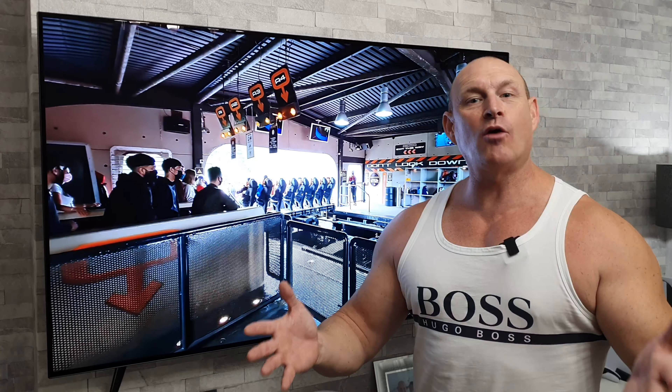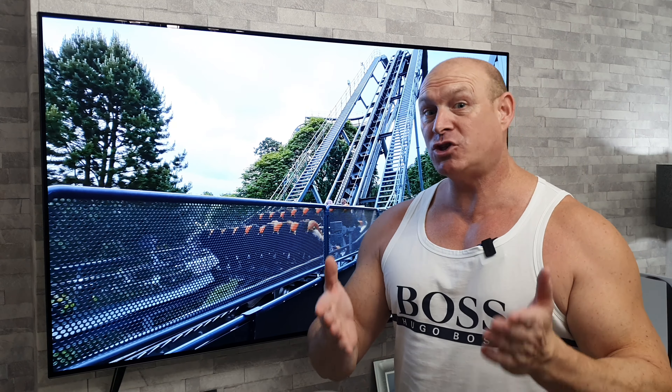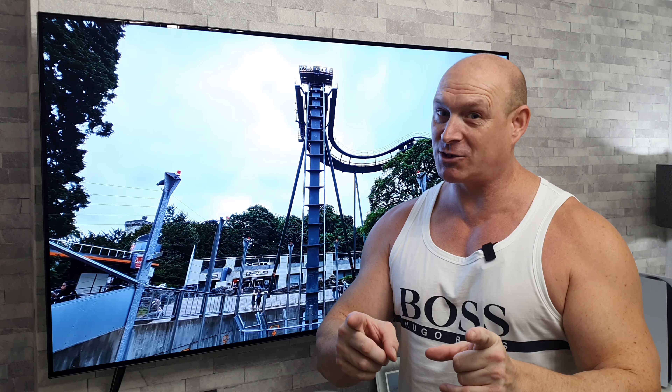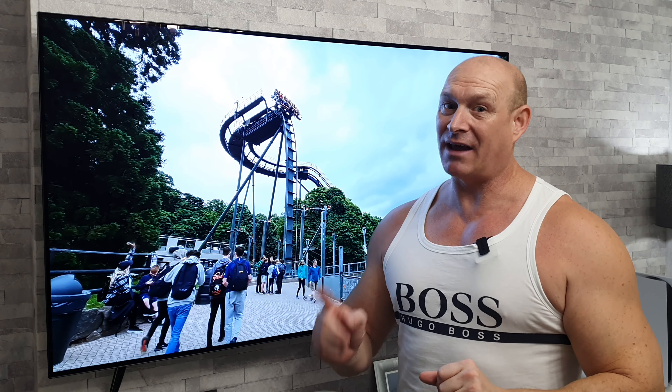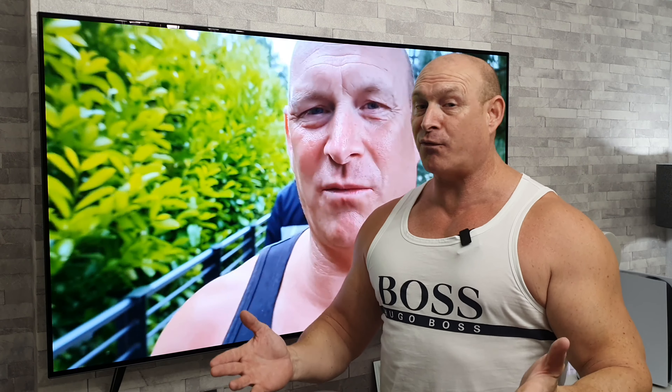One thing that can be annoying is that every time you turn on the TV it brings up a banner at the bottom showing apps and trending content. If you just want to get straight into your TV programs, you can disable it. Long press the settings button, go to General, then System, then Additional Settings, then Home Settings, then Home Auto Launch — and turn that off. Now when you turn the TV back on there are no pop-ups at all.